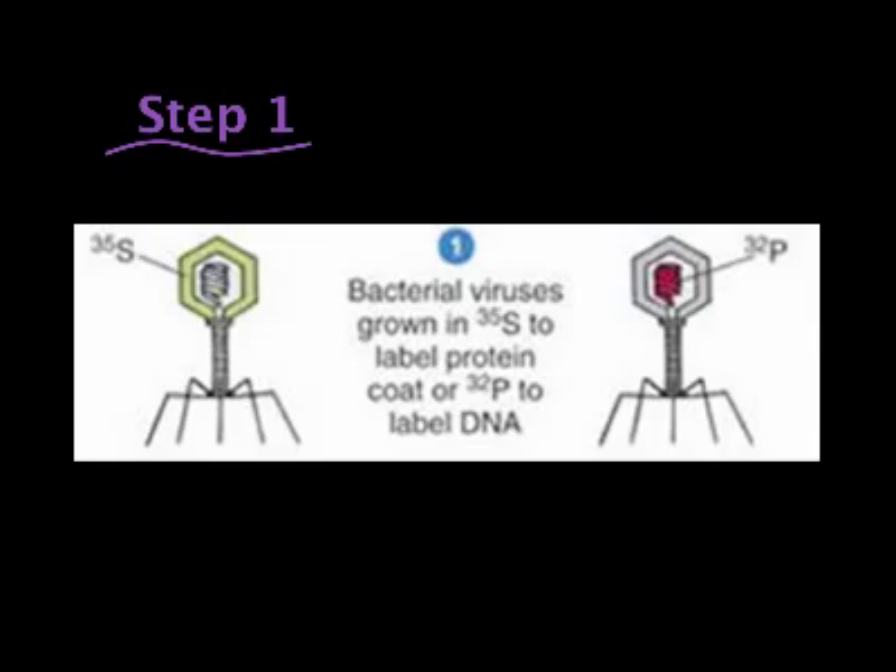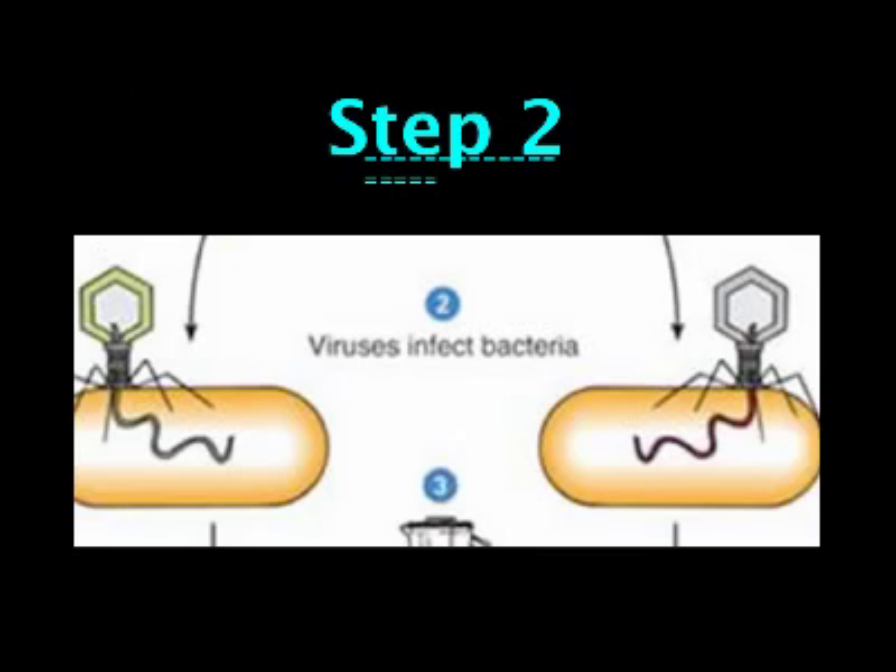In step one, the phages were labeled with radioactive isotopes. T2 with E. coli bacteria in a nutrient medium that contained radioactive sulfur was grown. A second batch was also grown, this time using radioactive phosphorus. Both labeled phages were then used to infect both batches of E. coli bacteria.